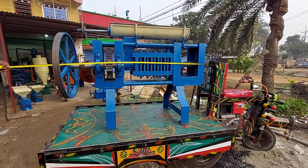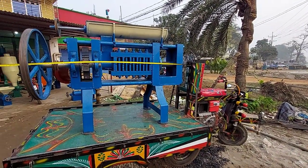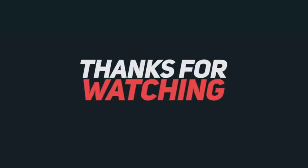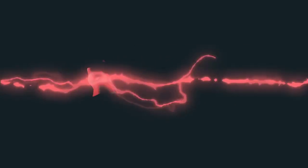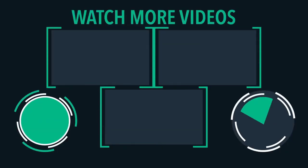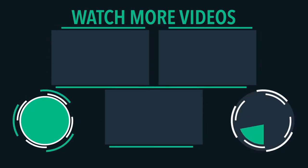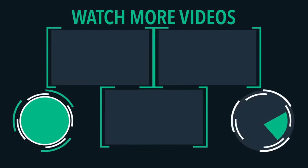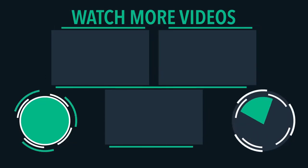We have ordered a report we can't upload. Thank you so much for watching our YouTube channel, Muhammad S.A.V.I.S.L.A.M. We will see you in the next video. Thank you.